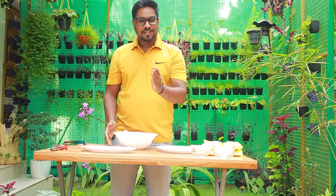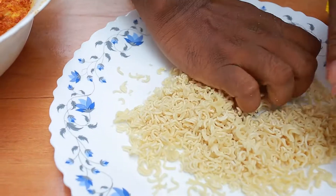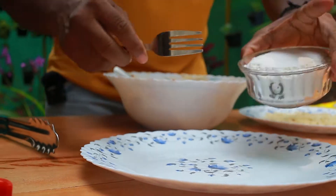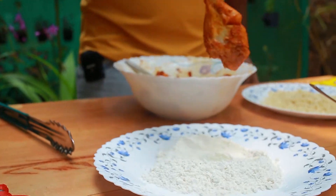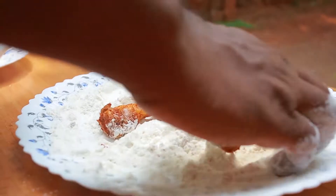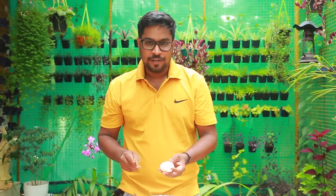We have to make it easy. Now we have a maithapudi and a maggi. Now we have to make this maggi a little bit. We will put a coating on the plate. Now we have to coat the chicken. We have to put the chicken in the middle.